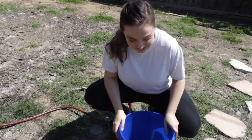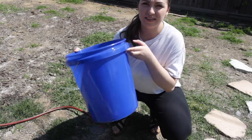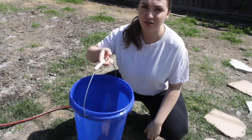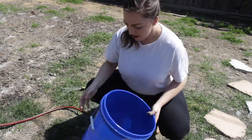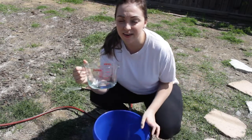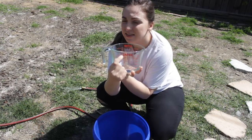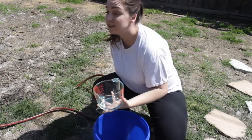Alright, so we are going to try to fill up this random blue bucket. You can see it's kind of big — I use it to wash the car or just whatever. We're gonna use this and see how many liters are going to fit in there. This measuring cup tells me that one liter is up here at this top red line, so let's go ahead and see how much we need.